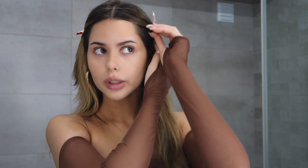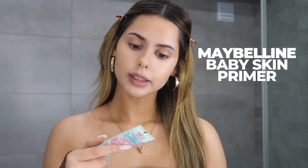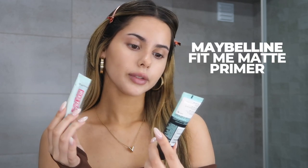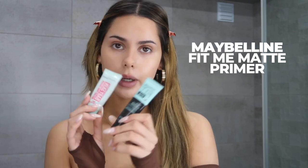First I'm just going to put my hair back so my makeup doesn't get on it, and then I'm going to start with primer. I'll be using the Baby Skin Instant Pore Eraser by Maybelline, but I also recommend the Fit Me Madam Pore Less Modifier Primer by Maybelline as well. I'm going to take a little bit on my finger and then just apply it to the skin.